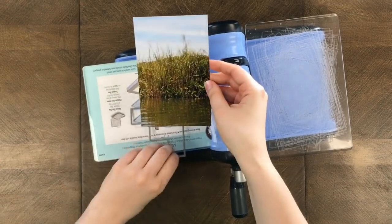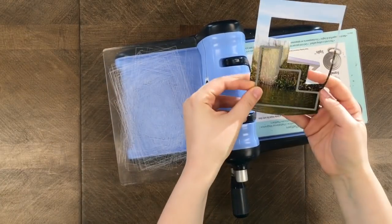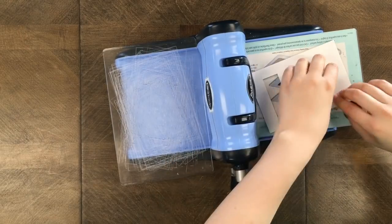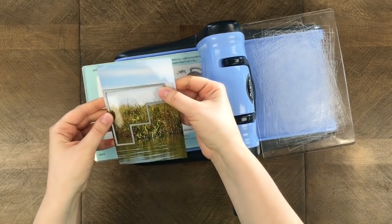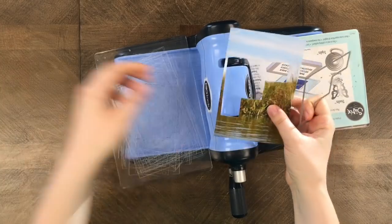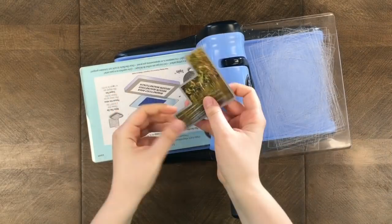Mainly when you're cutting, definitely pay attention to what direction the step die is going. I just started cutting this grassy photo and I'm showing here how with the 3x3 die you can actually cut the photo twice. I'm getting that sky part and then you can place it right on the edge of your last cut to get the bottom portion of your photograph.